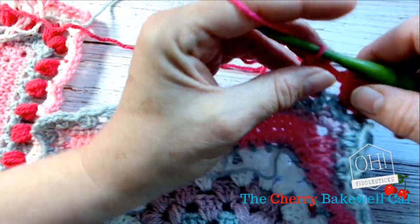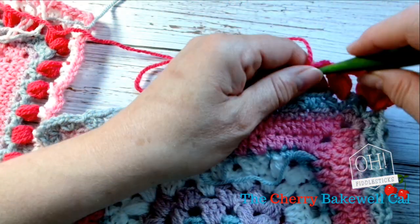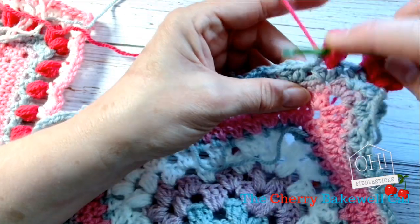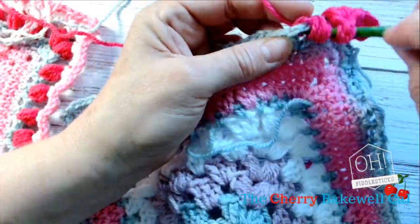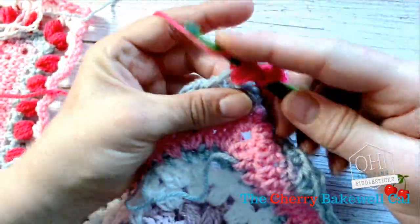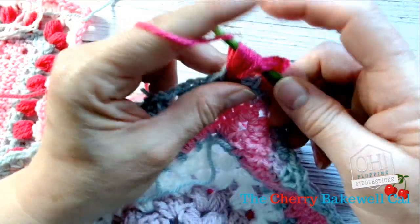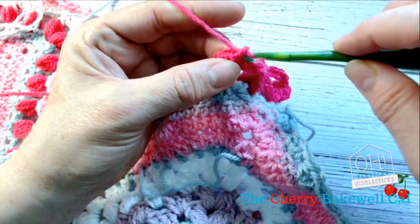And we'll do another one — two, three, four. So these chain spaces are for our trebles to live in, and we just do that the whole way around. So one, two, three, four — if you're not sure, again, check it. Six, seven, nine — because this is also included in the loop that's on your hook.